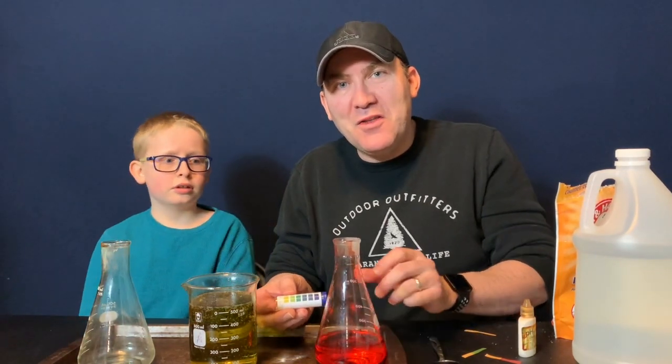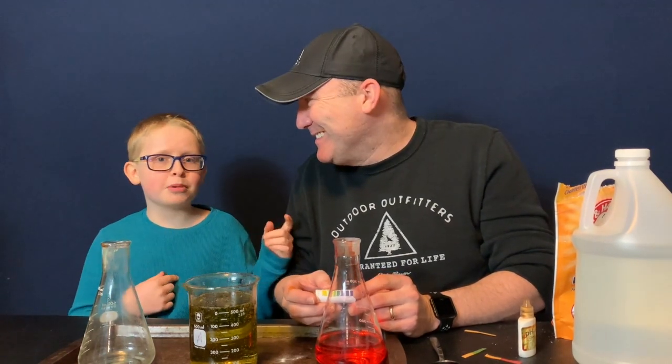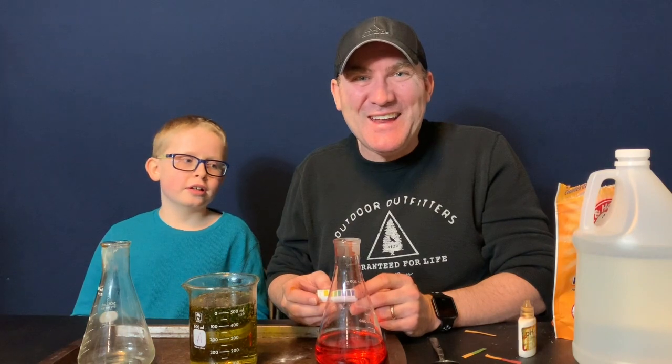Well, thank you for joining us on another edition of Science with Joey and Brian. No, I'm Brian — you're Joey. I'm Joey, you're Brian. Right on. Have a great day. Bye bye.